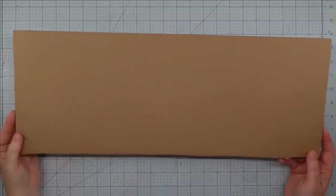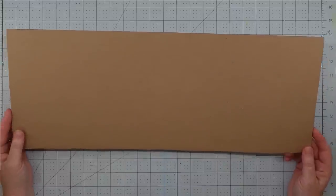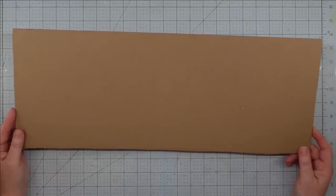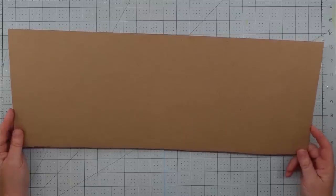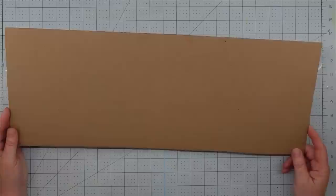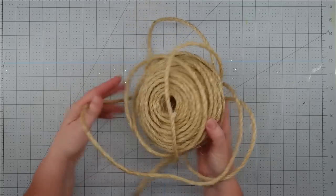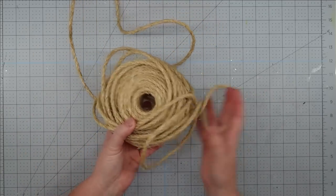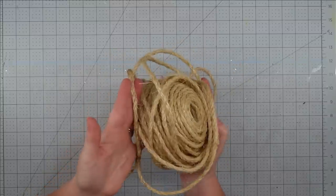Hey y'all, it's Trish. For this project you're going to need a piece of cardboard — I got this flap off of an old box. It's about eight inches wide and about 22 inches long. The size of your cardboard will determine the size of your basket. You'll also need some sisal rope that I had left over from some other projects; I originally got this from Hobby Lobby.